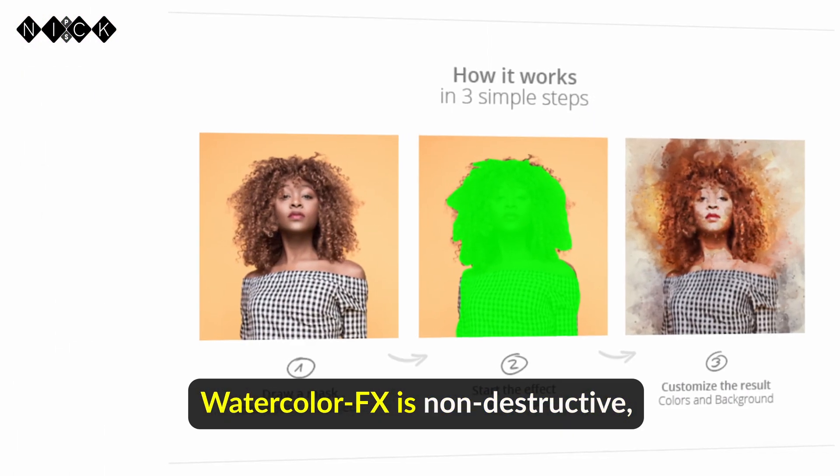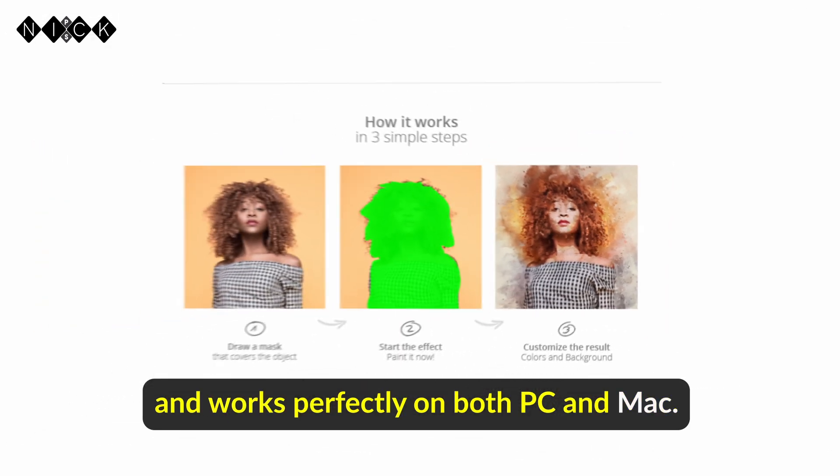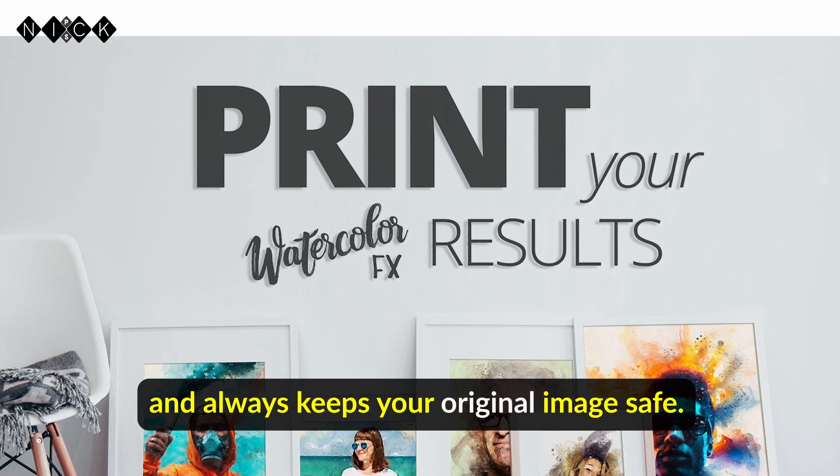Watercolor FX is non-destructive, high resolution at 300dpi, and works perfectly on both PC and Mac. The final artwork is print-ready and always keeps your original image safe.